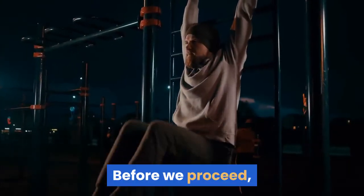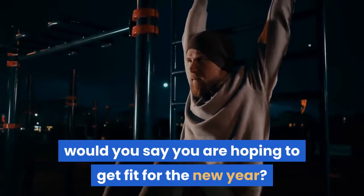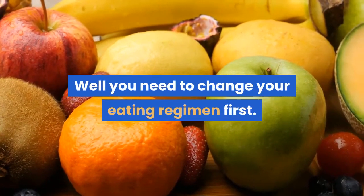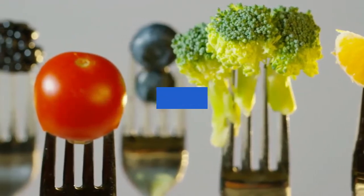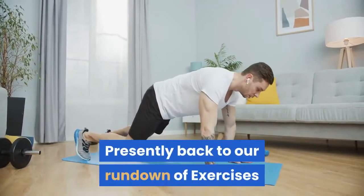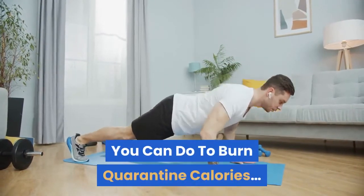Before we continue — are you hoping to get fit for the new year? You need to change your diet first. Check out our video on what happens to your body when you eat blueberries every day. Now back to our list of exercises you can do to burn quarantine calories.